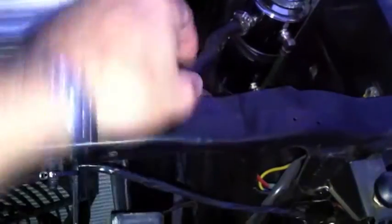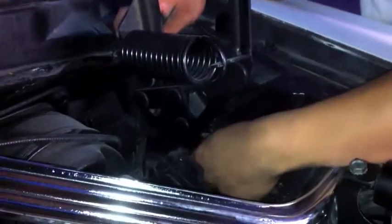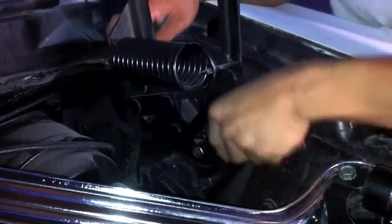We're gonna bring it down and get the alignment into the radiator support. Here's the kit that Jeff supplied us with that we're going to use. I'm hoping you took one of those keys out, Jeff, because it only has one key. That's where those ratchet wrenches come in handy.